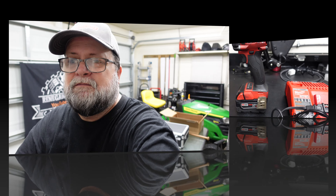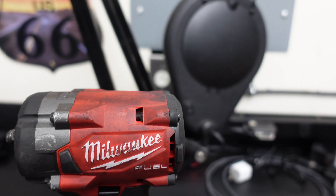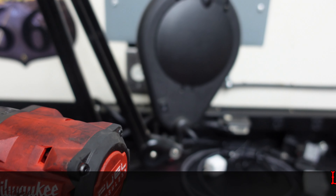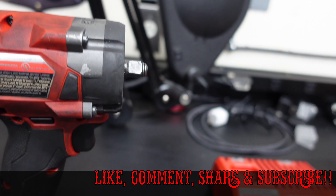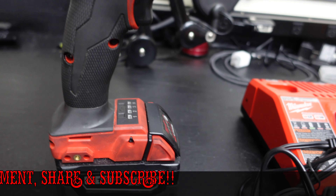This video is going to be about some Milwaukee stuff that my son gave me. Let's get into it. 3/8" stubby — they're a little dirty, he was using them. He upgraded to the Snap-on stuff so he gave me this; he knew I was wanting to try some Milwaukee tools.